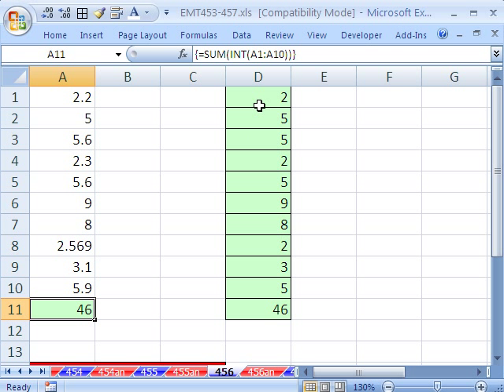In one cell, we've avoided a bunch of calculations off to the side and calculated the total of all the integer parts. We'll see you next time.